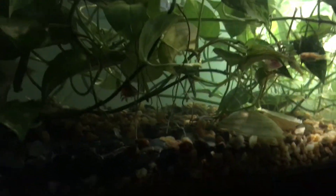Everything's doing good — the guppy survived. Yeah, update later.